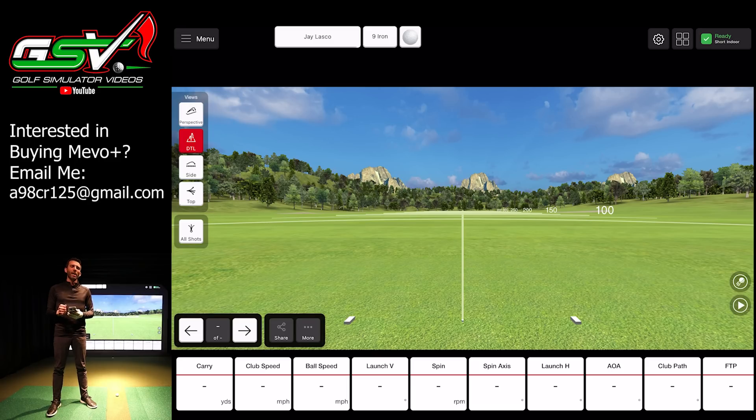Quick note before I move on: if you're looking to purchase a FlightScope Mevo Plus and you're watching this video, make sure you shoot me an email because I'm going to pair you up and make sure you're getting the best price — also for anything else you're looking for like enclosures and projectors. My partners have the highest level of customer service, that's why I've picked them.